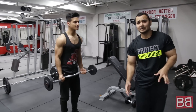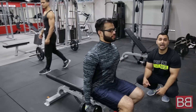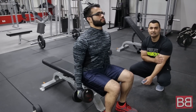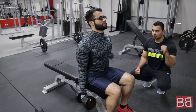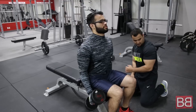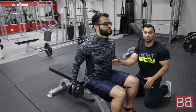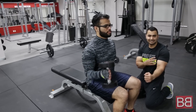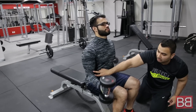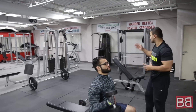Moving on to the third exercise of the day — Seated Alternate Hammer Curl. Hammer curls tend to work more on your short head of the bicep. Come all the way up, squeeze, come all the way back down. Make sure you do not push your elbows in — elbows are stationary. Take the load on this part of your arm. Nice and slow. You have to do 4 sets of 8-10 repetitions.